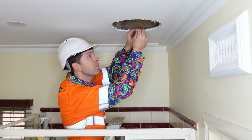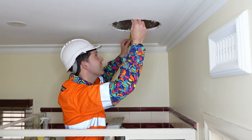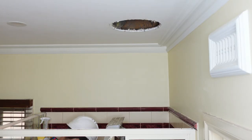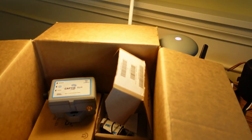Super important before we go anywhere: get your tape measure and measure exactly what the hole diameter is. It's about 290 millimeters. Before you go rushing out to Bunnings, Lowes, or whatever hardware store you have, first go and check it on the computer.